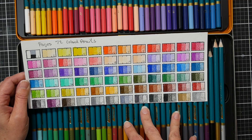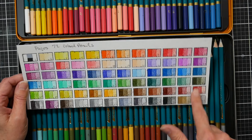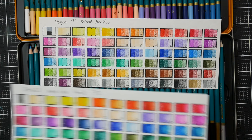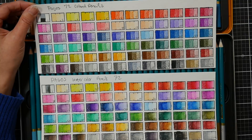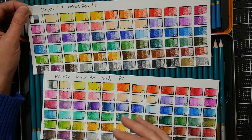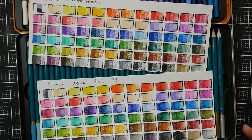They're numbered 1 to 72 and go pretty much in spectrum order, which makes sense with how they're arranged in the case. One really neat thing if you're considering getting both the colored pencils and the watercolor pencils: the two sets use the same color numbering system and appear to use the same pigments. So if you want to do an underpainting with watercolor pencils, liquefy it, and then work over it with the colored pencils, they'll match perfectly. That's something you typically see in brands like Faber-Castell, not in budget pencils — I think that's terrific.